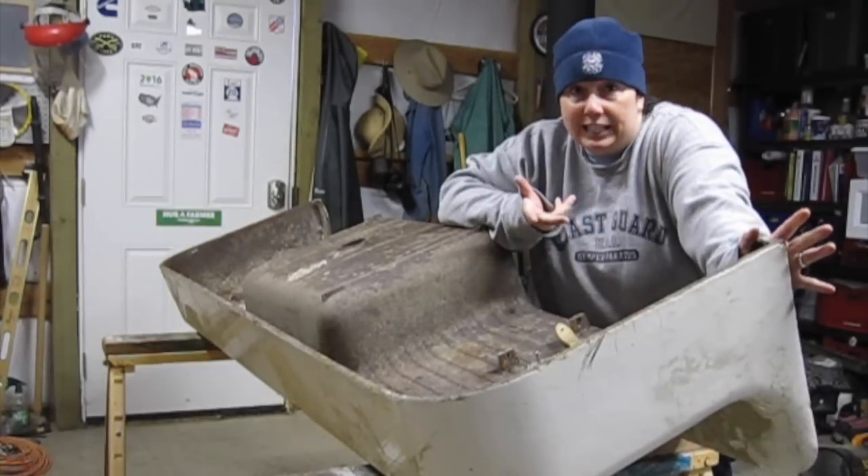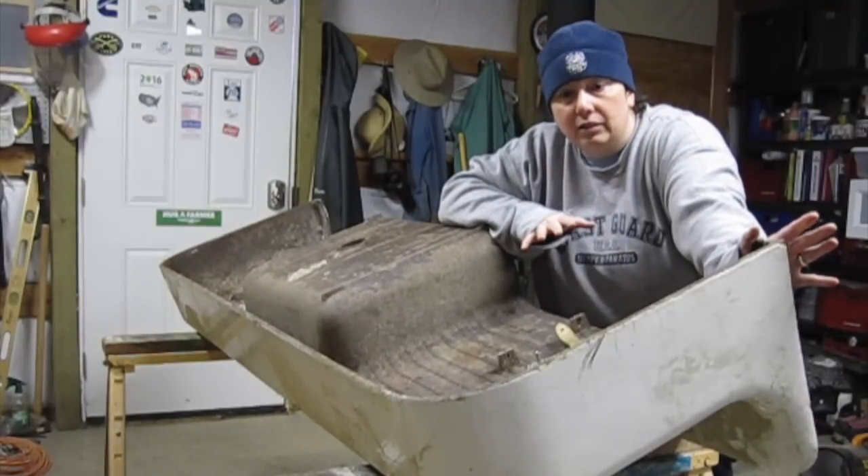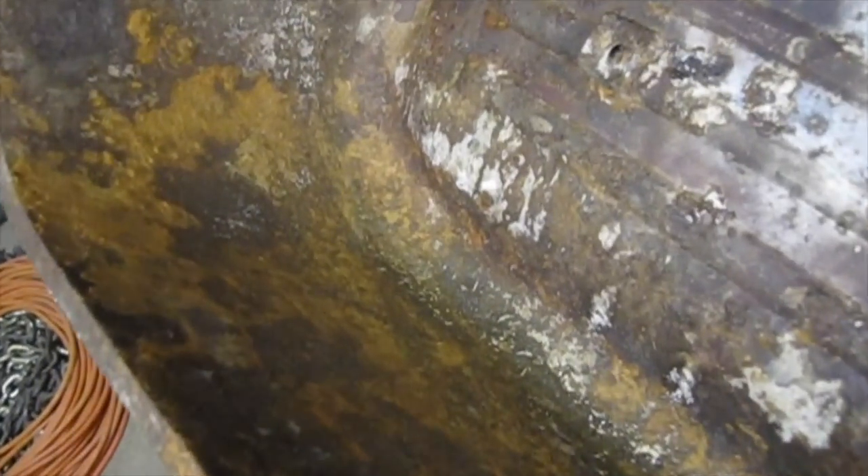This obviously is not something that you're going to see, but it's more of just to go ahead and seal it and protect it. There is definitely lots of rust and corrosion under the sink. We had a little spider friend there.